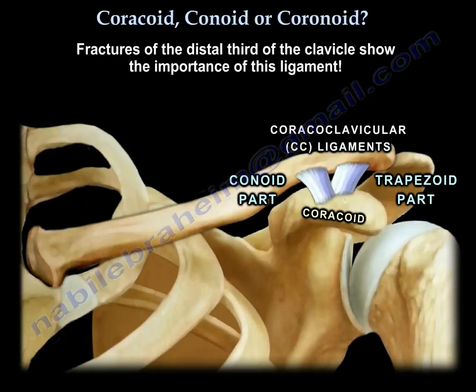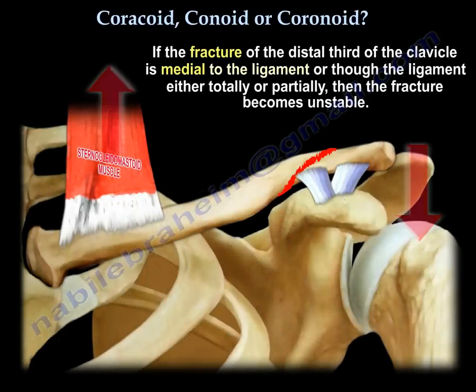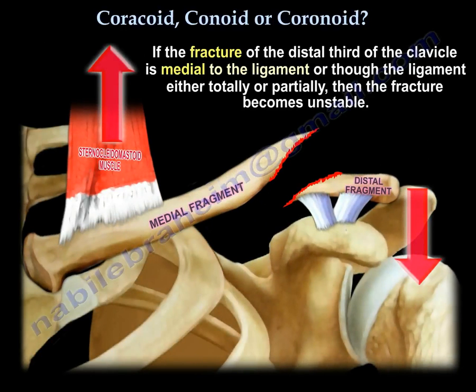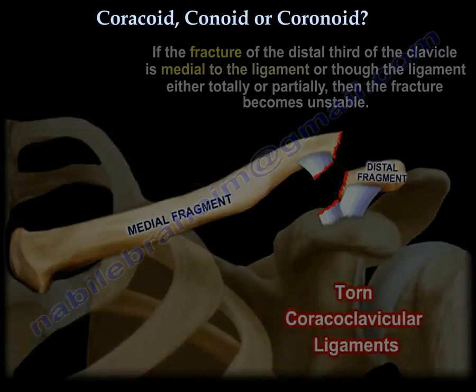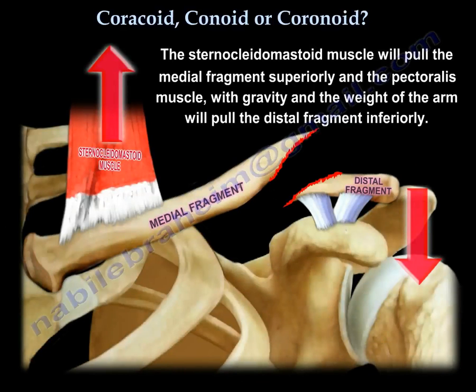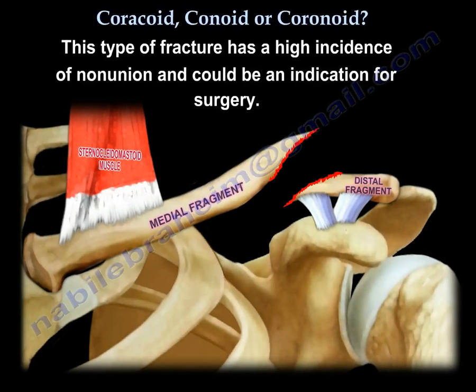Fractures of the distal third of the clavicle show how important this ligament is. If the fracture in the distal third is lateral to the ligament, then the clavicle is stabilized by the ligament, the fracture is usually not displaced, it is stable, and no surgery is needed. If the fracture is medial to the ligament or through the ligament — totally or partially — then the fracture becomes unstable and the medial clavicle becomes displaced vertically due to the pull of the sternocleidomastoid muscle. This type of fracture has a high incidence of nonunion and could be an indication for surgery.